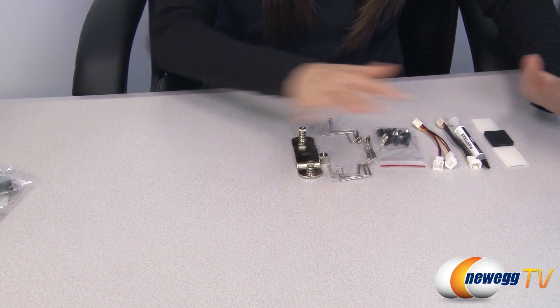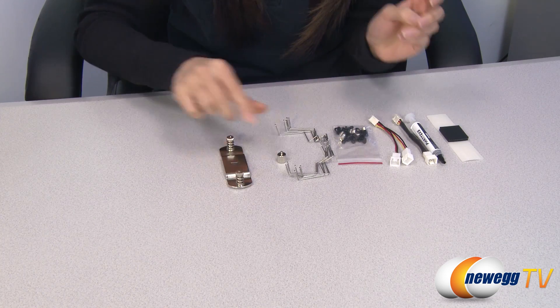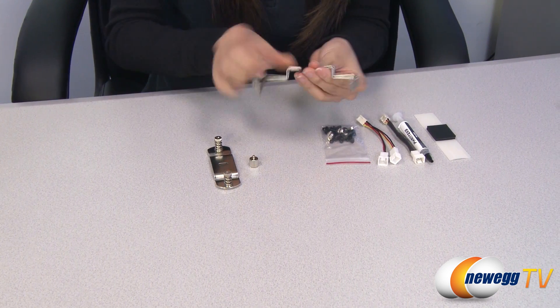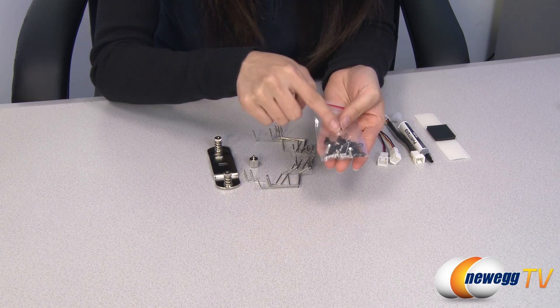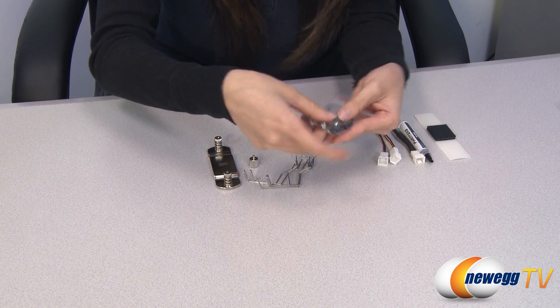In this area here we have your mounting plate with spring screws, your mounting plate screw, and these are your metal fan clips. And in this bag we have your case fan screws.